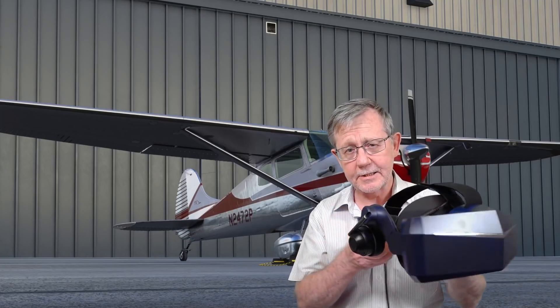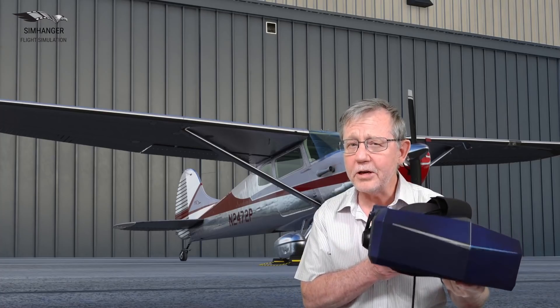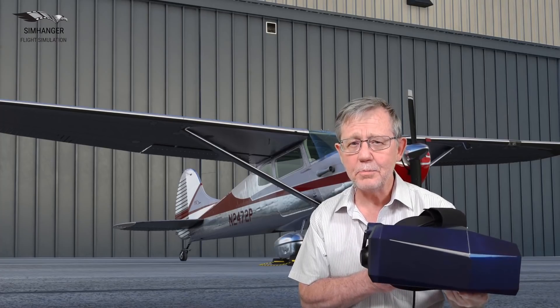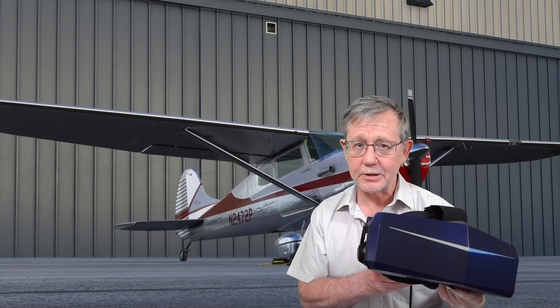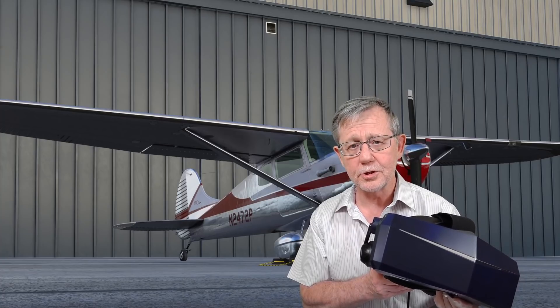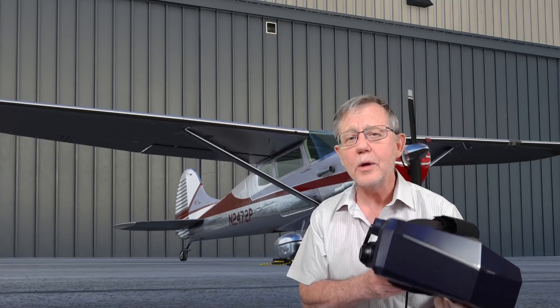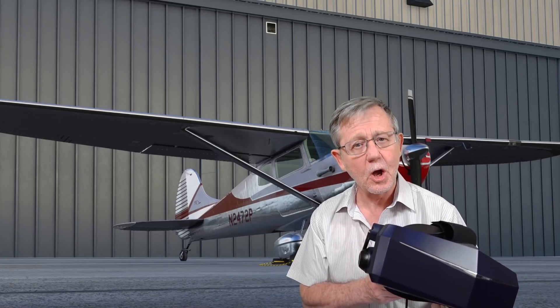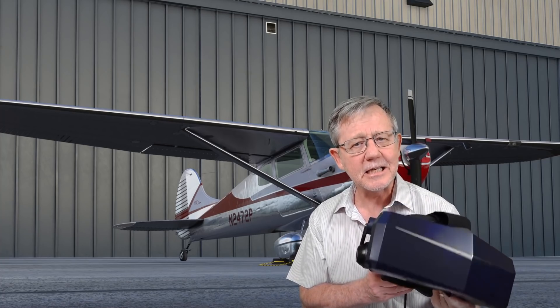Hi all, welcome to the SimHanger. My name's Mark and today something a little bit different. We're going to be taking a look at Pimax's top of the line VR headset, the Pimax 8KX. This headset has a number of very unique features which should make it ideal and perfect for VR and simulation enthusiasts, and we'll be putting that to a test. Today we're going to take a first look, see what the configuration options are, and in Microsoft Flight Simulator we're going to take it for a quick spin. I'll follow this up with a number of other videos where we really put it through its paces.